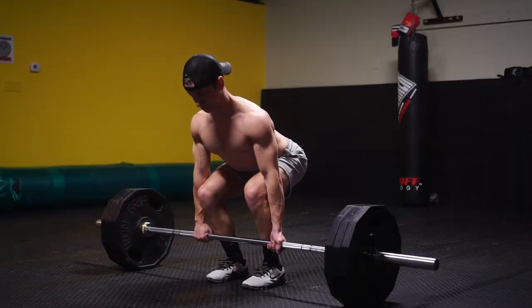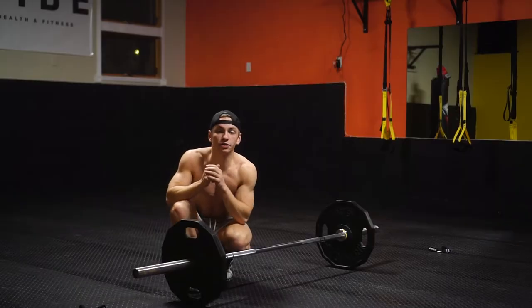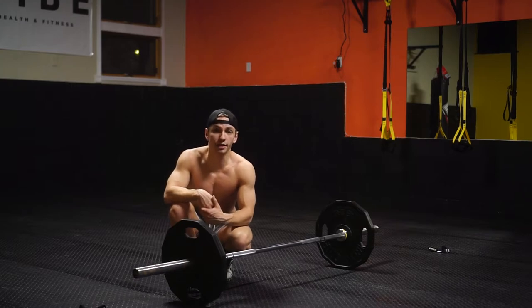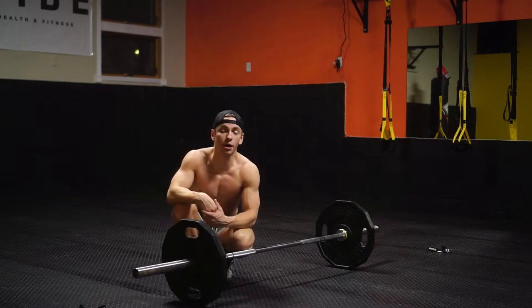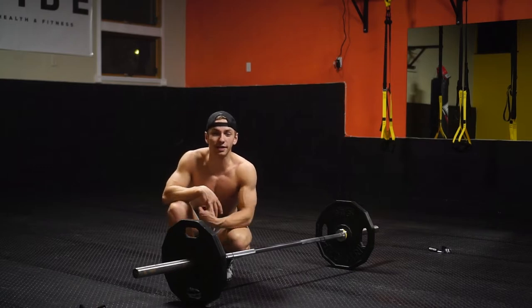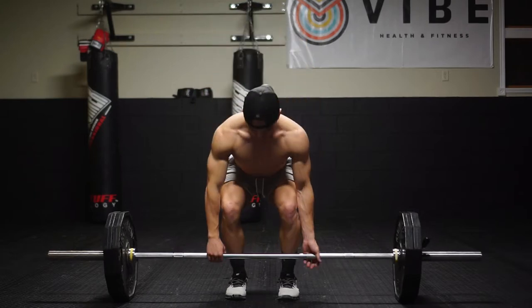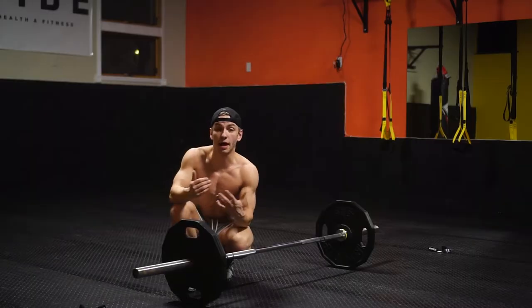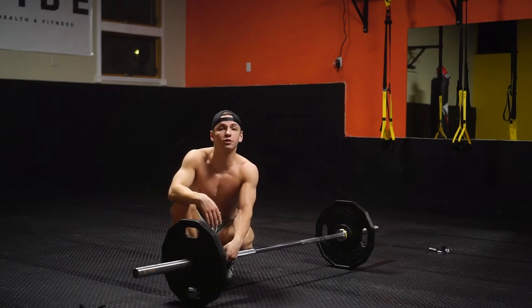So what I'm going to be going over today is the initial overall setup, execution, and mental cues and technique that I apply and tell my clients to apply to their own training. These are tips you'll be able to directly apply to your own training and hopefully give you some insight. I'm also going to be going over a few programming insights that you might or might not already know, and hopefully give you more value than just the initial technique and tutorial itself.